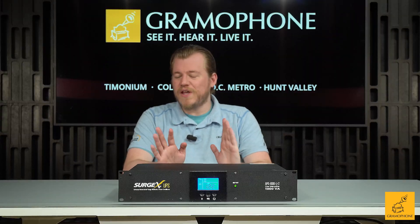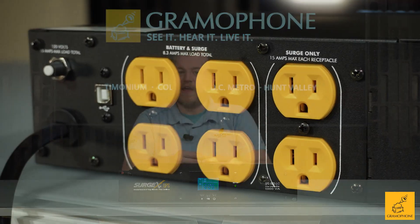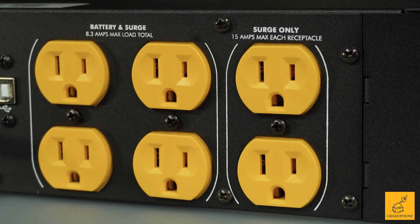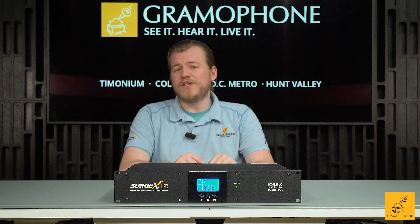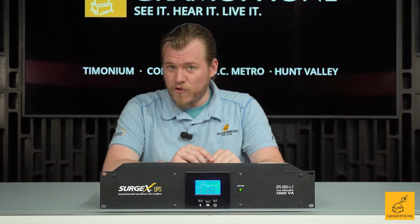Then you've got two ports that are only concerned with really good surge protection for higher amperage devices — each of them can do a total of 15 amps. That's where you're going to plug your power amplifiers into if we're talking about hi-fi or home theater use.